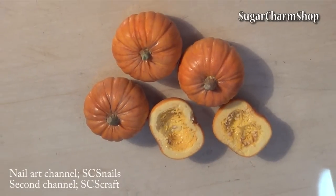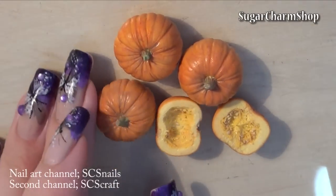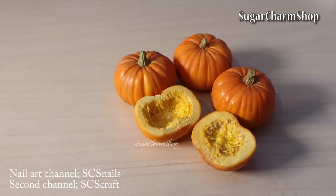Then seal with glaze and you're done. I'll see you soon!